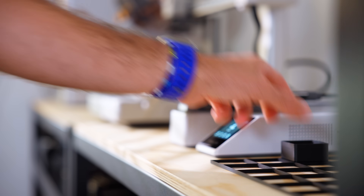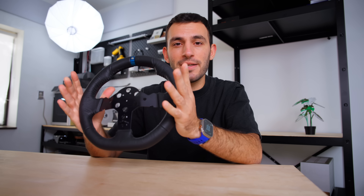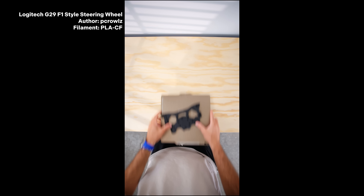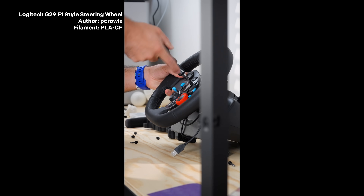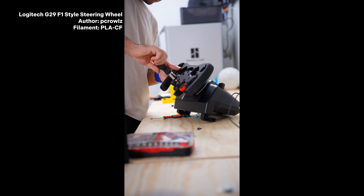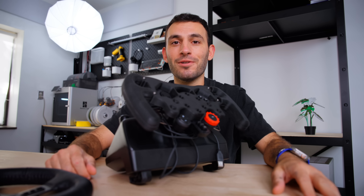The problem solving doesn't have to be straightforward — it can also be super niche. For example, I've been playing a ton of racing games and using this steering wheel, but it just doesn't have that racing feel. So I searched on Maker World and found an F1-style steering wheel I could print to use with my wheelbase. One afternoon of printing and a bit of deconstruction and construction later — it's incredible.